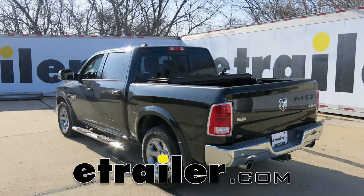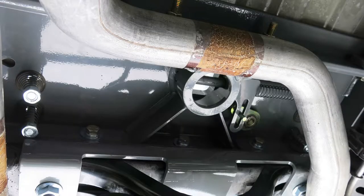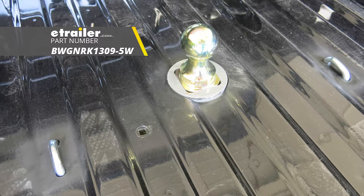Today on our 2017 Ram 1500, I'm going to show you how to install the B&W Custom Underbed Installation Kit for B&W Companion 5th Wheel Trailer Hitches, part number BWG NRK1309-5W.